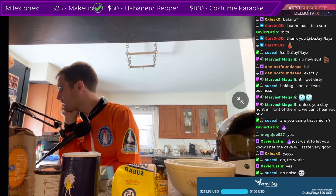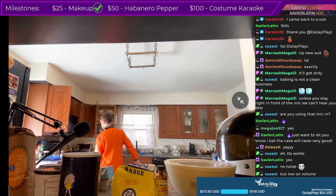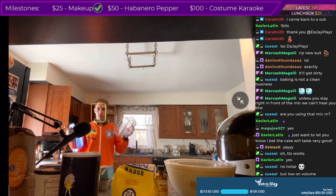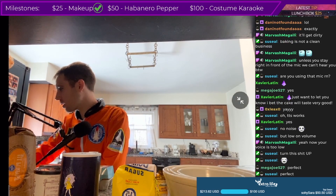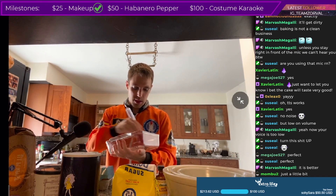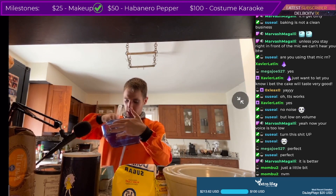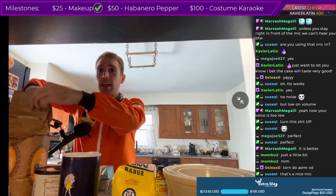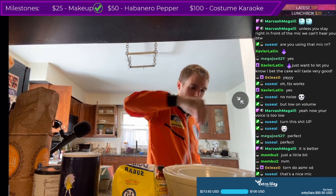Okay, so first you preheat the oven to 350 — preheated, check. Grease and flour two nine-inch square cake pans. I'm gonna use one of these babies — just a little bit. This one is greased, and number two, because they're gonna stack on top of each other, is also greased. Now I gotta flour that. This is how you flour — I am now a little nervous about getting stuff all over my spacesuit.